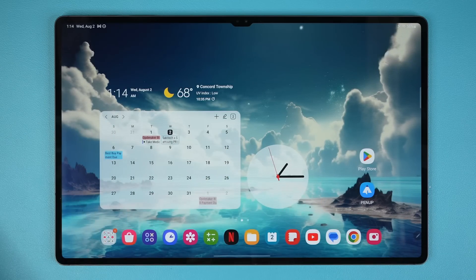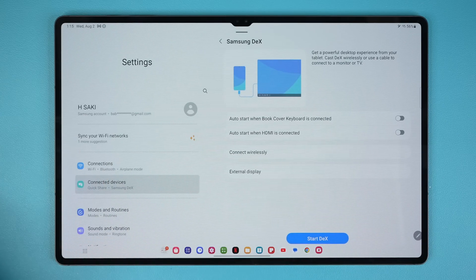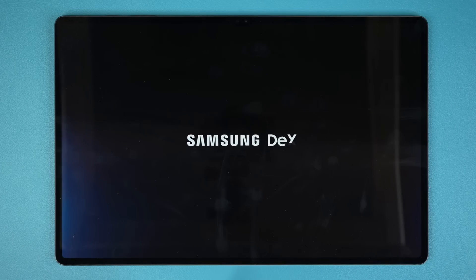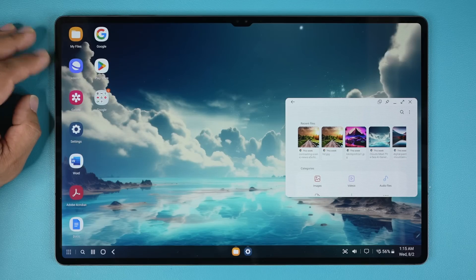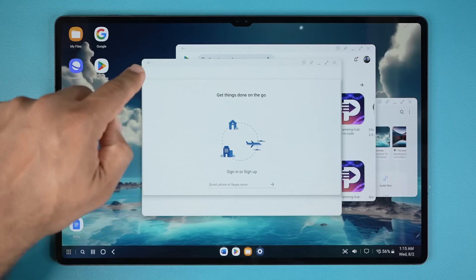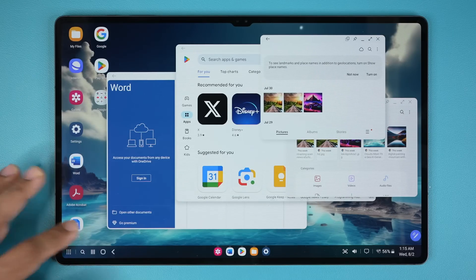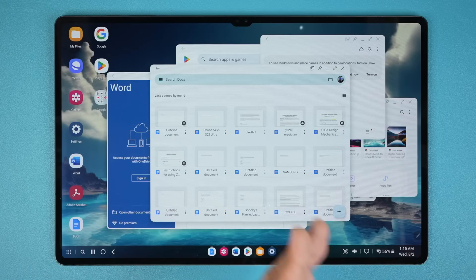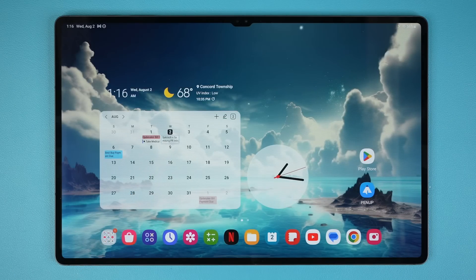If you want to go even beyond this multitasking, go to Settings, then Connected Devices, and enable Samsung DeX — something I talked about in a previous video. When you start DeX it transforms the tablet from a standard tablet into a desktop-like environment for maximum multitasking. This is much like a Windows interface where you can manage windows just like on a Mac or PC, with unlimited windows. You can always come to DeX and work as if you were on a desktop PC for maximum productivity. When done, tap Exit and it goes back into the Android mode.